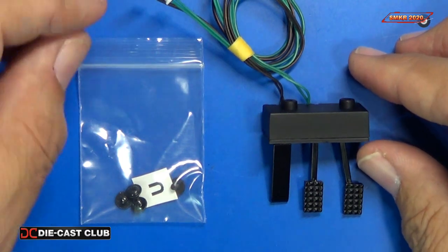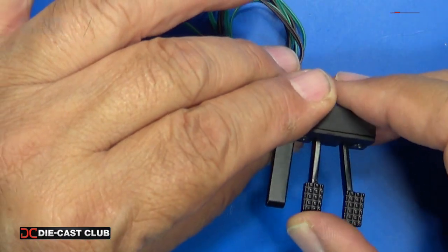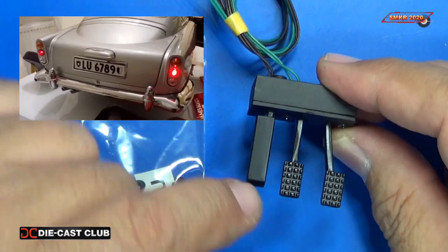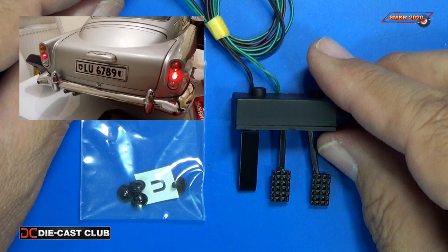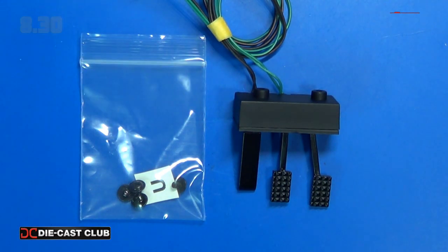With this issue we received the pedals and some more U-type screws. The pedals basically just actuate just like that — that's for our brake lights. And like I was saying, we're waiting for the floor pan to come in to install this too, and that will come in issue 10.